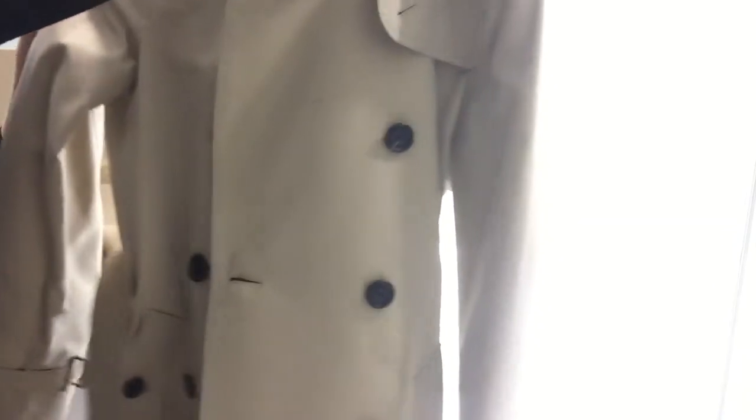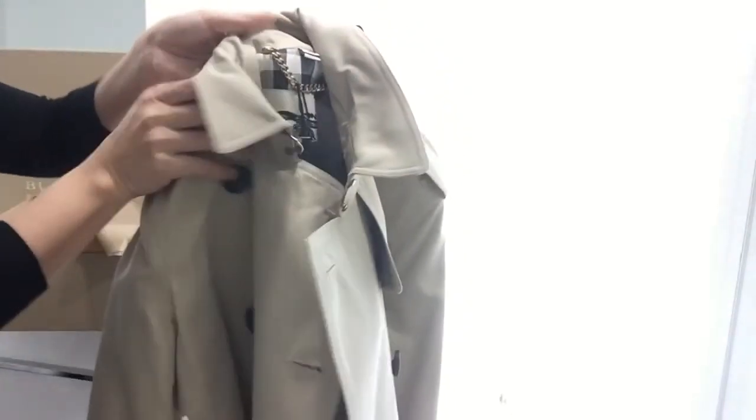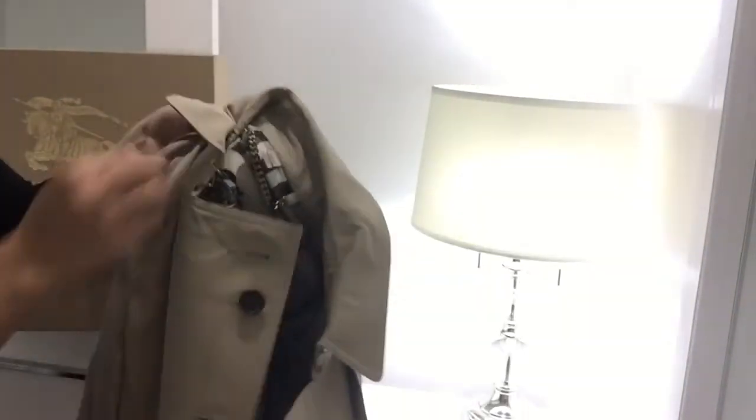This is what I've got — my beautiful Kensington trench coat. I hope you enjoyed it. I'm going to try to see if I can do some reviews later on. When I try it on, maybe I'll show you how I would wear this.